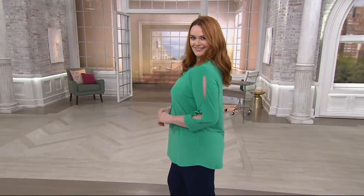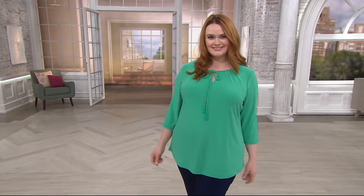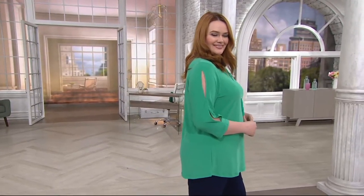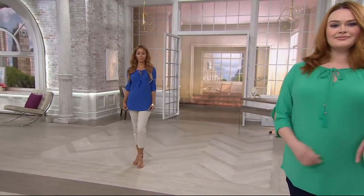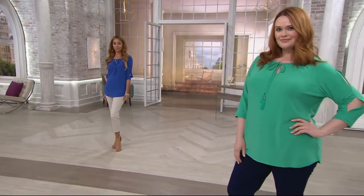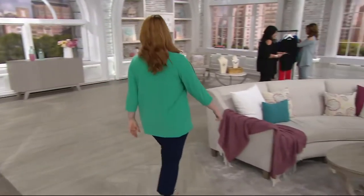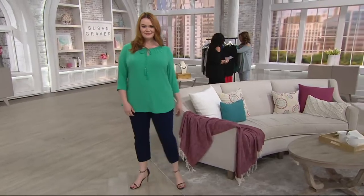Jess is wearing brand new today, item 287-655, the Susan Graver Textured Liquid Knit Split Sleeve Top. Missy length is 26.5 to 28.5 inches. The plus length is 29 to 30.75 inches. Hand wash, dry flat. 95% poly, 5% spandex. It is semi-fitted, so it follows the lines of the body with added wearing ease.